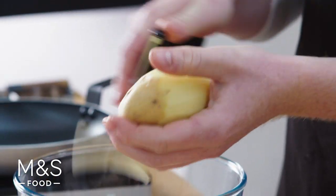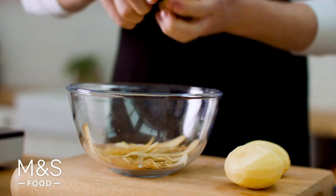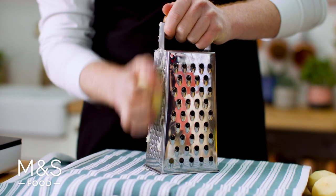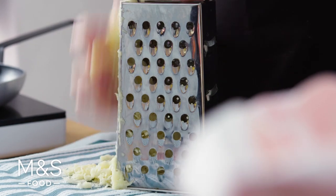I'm using Maris Piper because they're quite dry, which means they'll go nice and crispy when we cook them as a cake. The key to great boxty is to get the mix as dry as possible, so we need to remove the water from here — meaning we get full potato flavor and they go lovely and crispy in the pan.